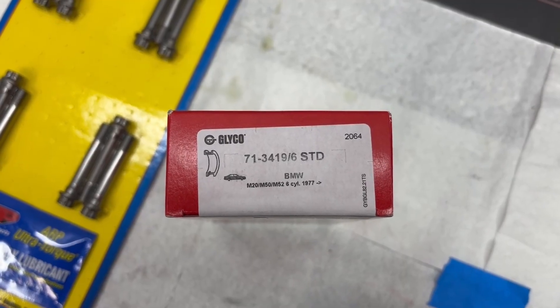Which means we can dig out our ARP rod bolts and we can dig out our bearings, and we can go ahead and assemble this bottom end.